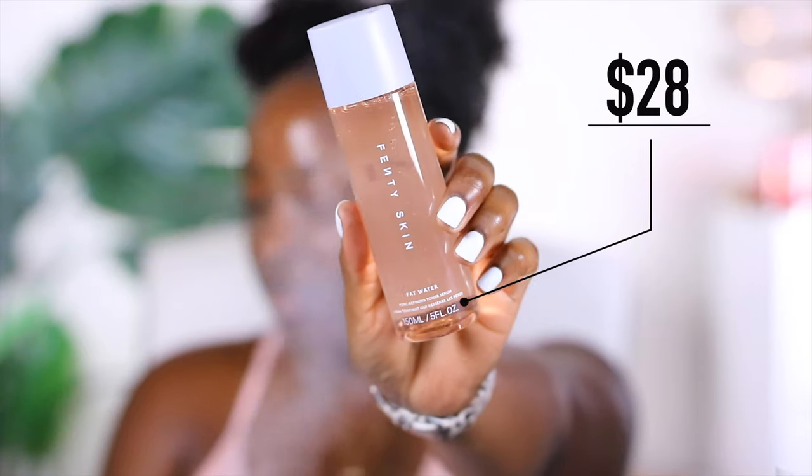Then we've got the Fat Water — funny name. This is the pore-refining toner serum and it's supposed to instantly refine the look of pores, reduce the look of dark spots, even skin tone, and fight shine without stripping the skin.